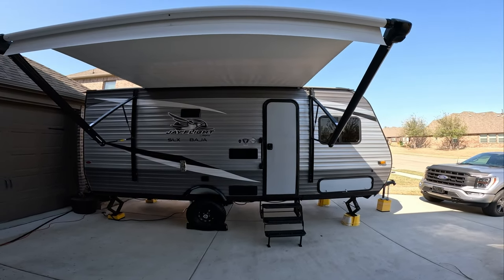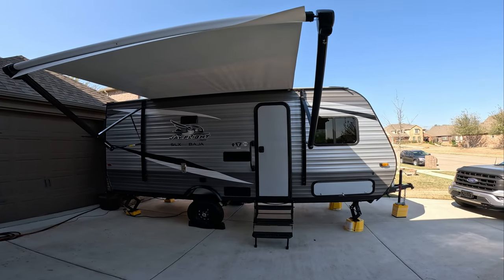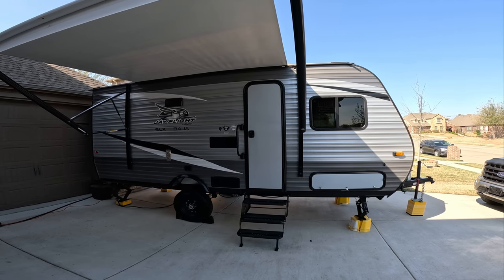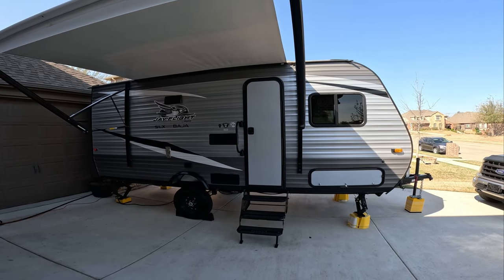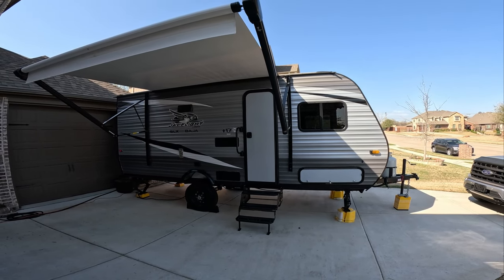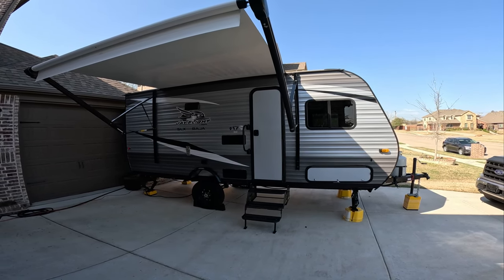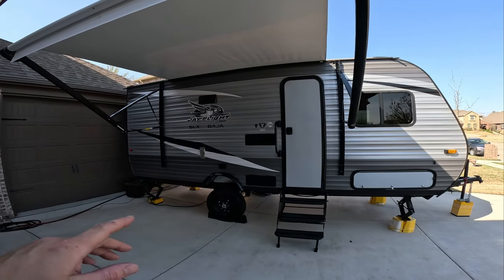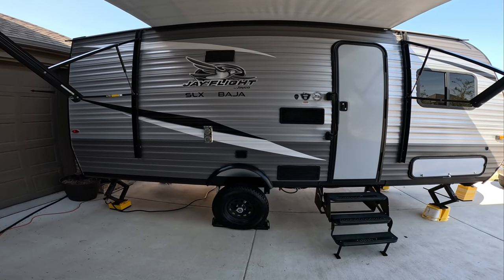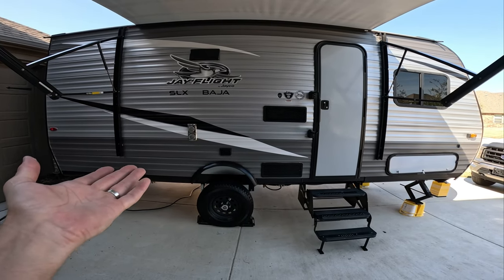This is our Jayco J-Flight SLX7 Baja 184 bunkhouse. This is going to be absolutely perfect for our family because we wanted a little bit smaller camper. I looked at a couple of 28 foot campers and didn't want to deal with the hassle of such a large camper. So this fits the bill for everything that we need. It's got a bunkhouse, it's got a slide, it's got a full-size queen bed. Now with this being a Baja, it actually sits up six inches higher, so this is a raised RV. Technically you could take it off-road, that's why it looks a little bit higher than most standard typical RVs.